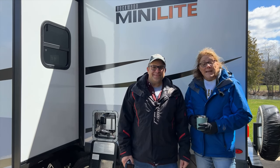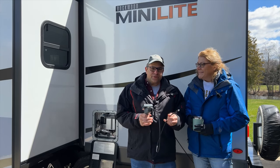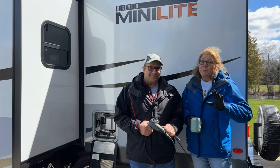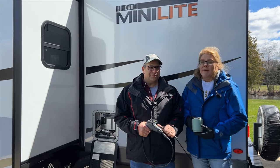Hi folks, I'm Tony and I'm Tina and we're TNT RVing. Today we're going to de-winterize Bell, our Rockwood Mini Lite 2205F.